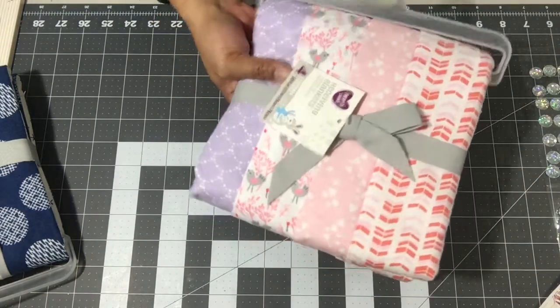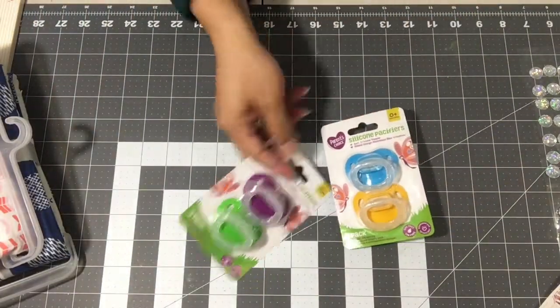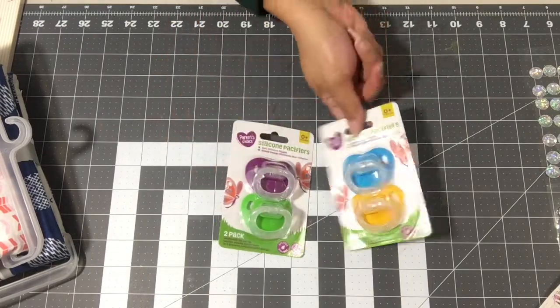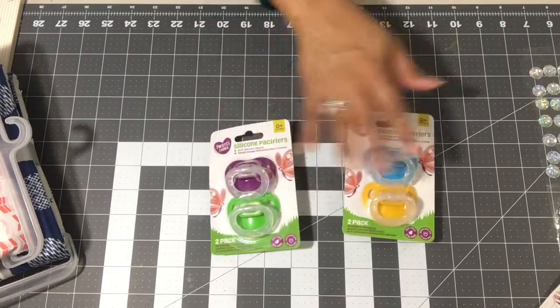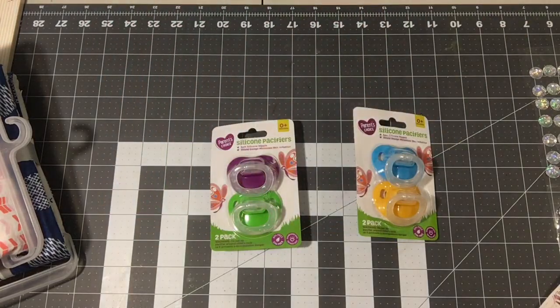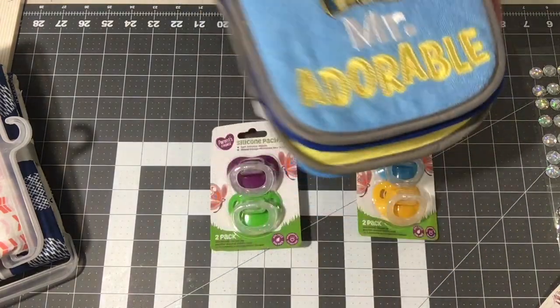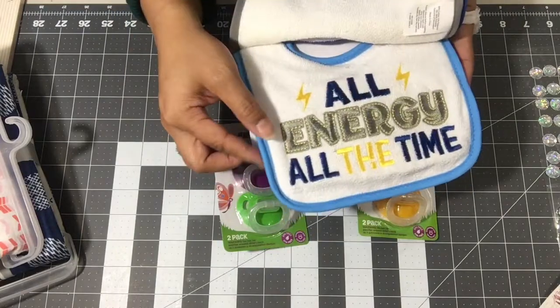For the girl, I got pinks and purples. I also grabbed two sets of pacifiers — I won't open them since baby has to use them. These were 97 cents each and you get two, so better than Dollar Tree. I also got a four-pack of baby bibs for the girl.